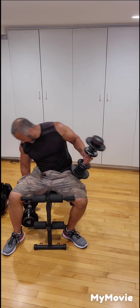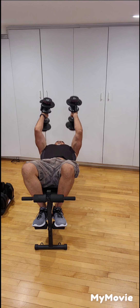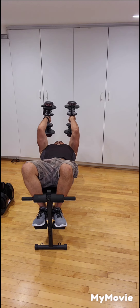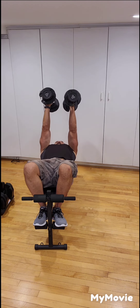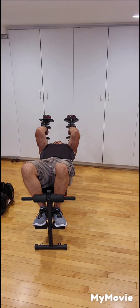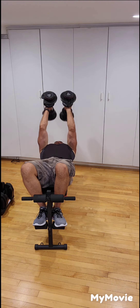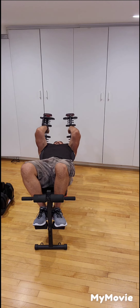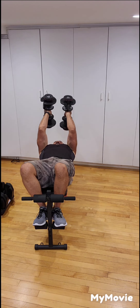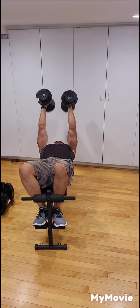Back to skull crushers. Lie on your back. One, two, three, four, five, six, seven, eight, nine, and ten.